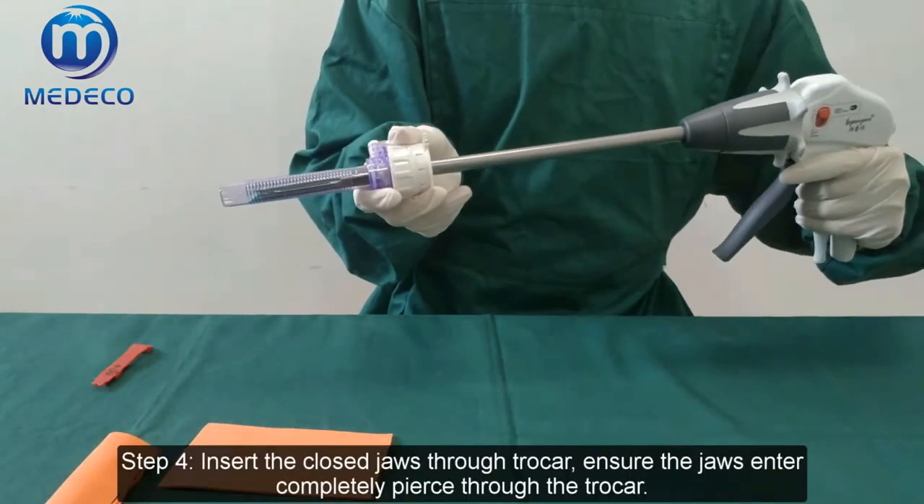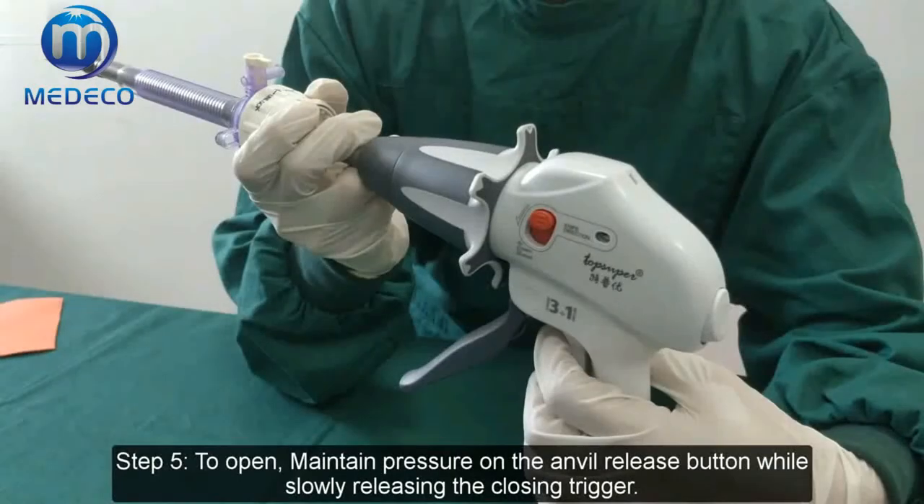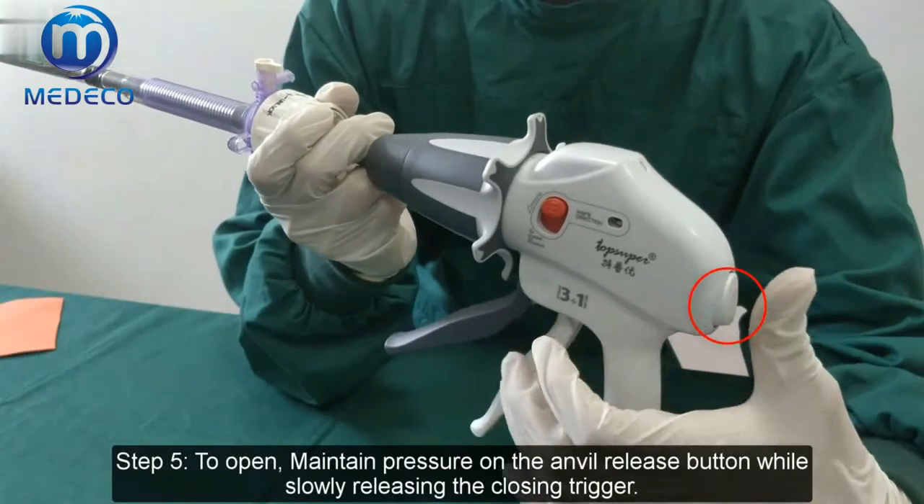Step 4: Insert the closed jaw through the trocar. Ensure the jaws enter completely and are pierced through the trocar. Step 5: To open, maintain pressure on the envelope release button while slowly releasing the closing trigger.